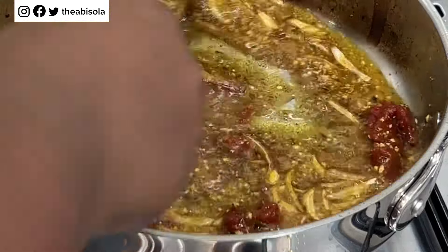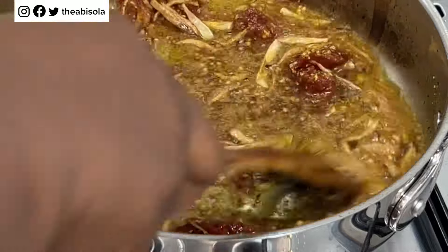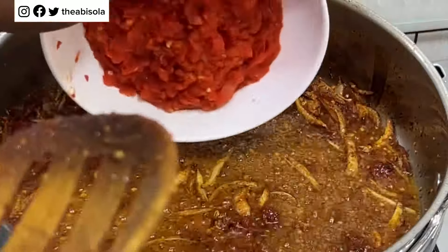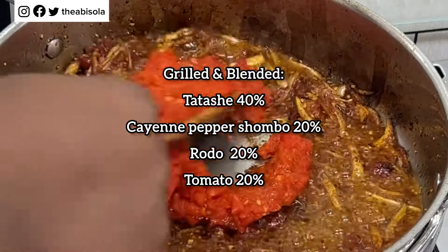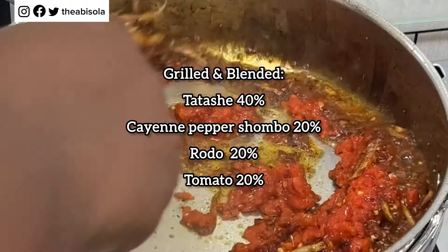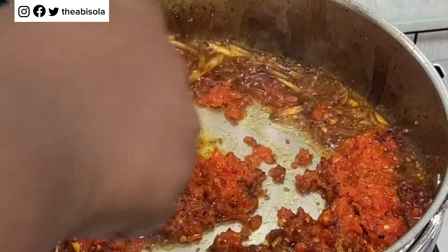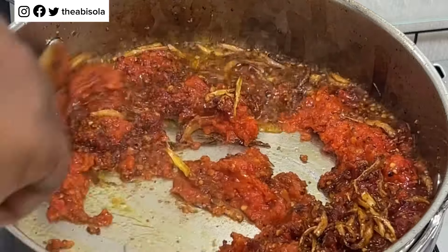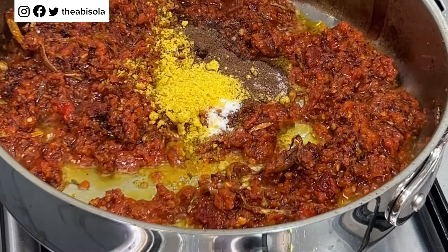Now go ahead to add some tomato paste into the oil and stir for about one to two minutes until the tart taste of the tomato paste is gone. This is the pepper mix I'm using — blended tatashi, rodo, tomato, and cayenne pepper for my jollof rice. I use a high percentage of tatashi, which is called red bell pepper, because it gives a very nice taste.